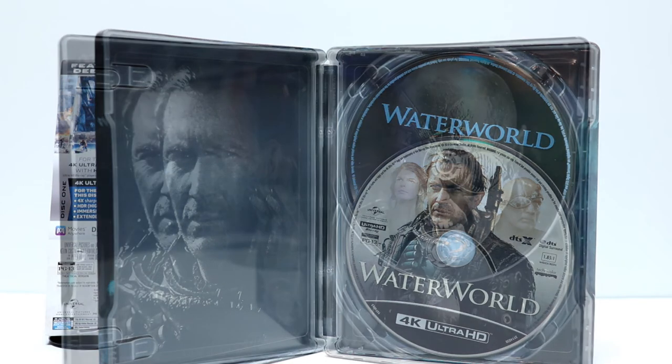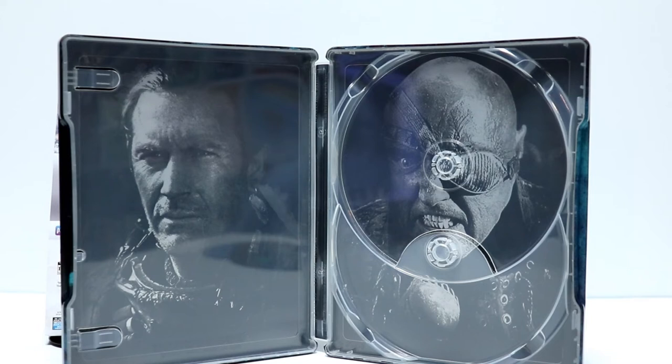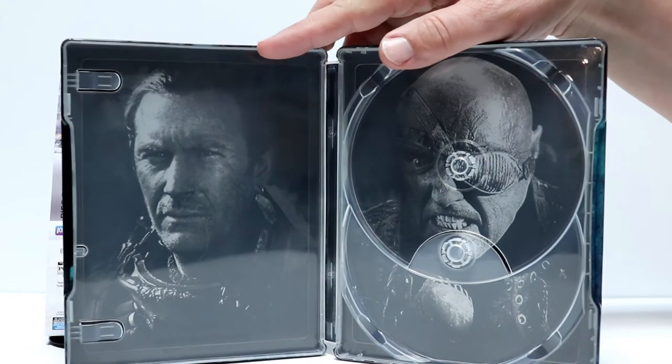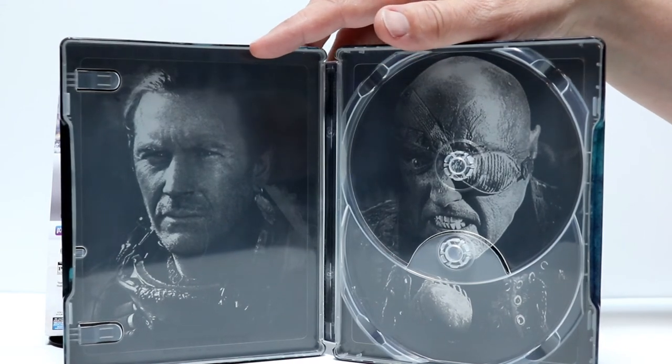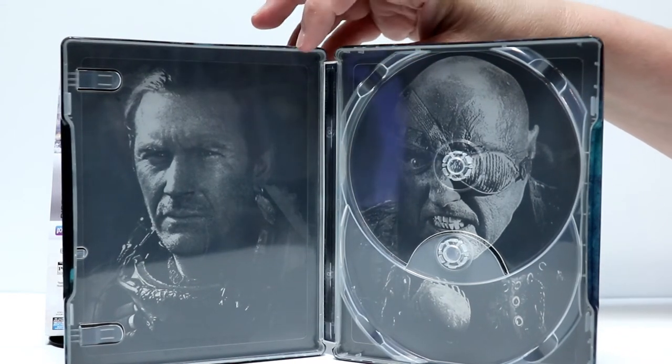Let me remove the disc and we'll take a closer look at the inside artwork. I've got the disc removed. Got some really nice inside artwork — we have Kevin Costner on the left and Dennis Hopper on the right. So at least we do have some inside artwork.